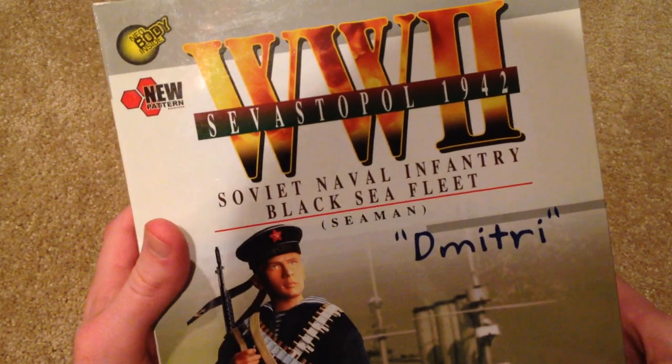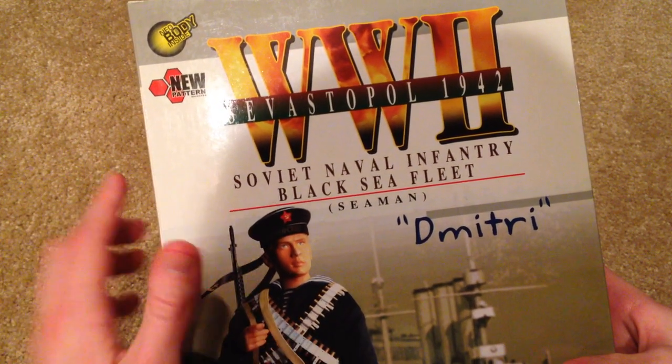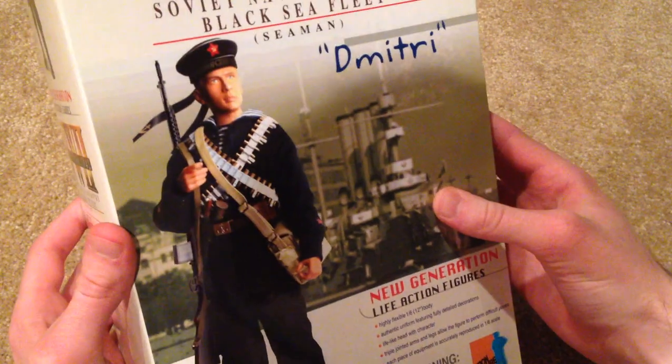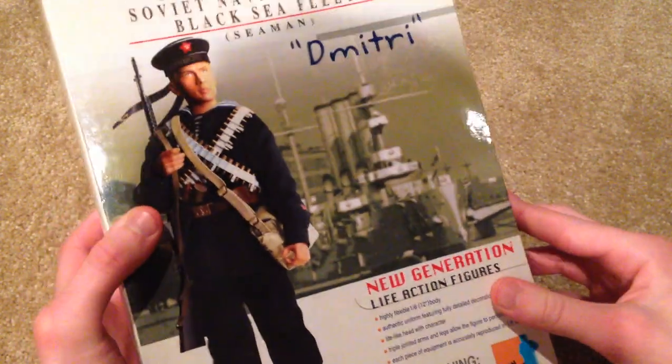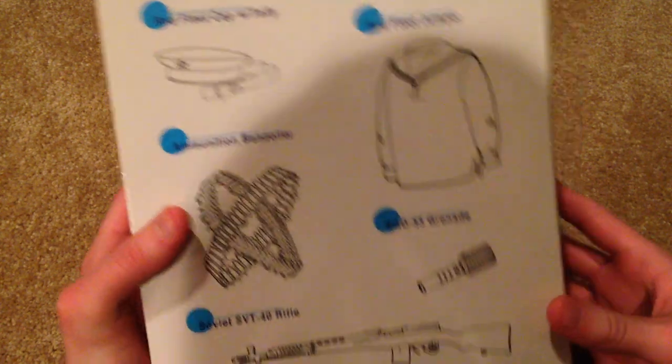Alright — World War Two, Sylvester Paul, 1942. This guy is part of the Soviet Naval Infantry, Black Sea Fleet. The figure looks really cool — really like the background picture, very nice. On the back of the box there's some cool equipment that he comes with. The box was released in 2003, very cool as always.